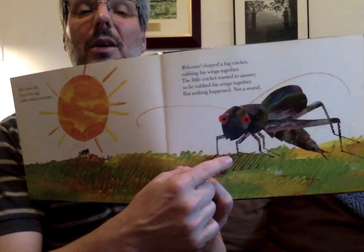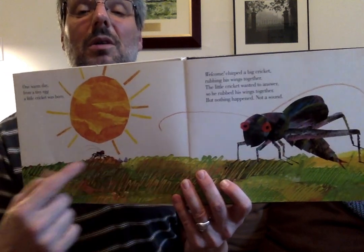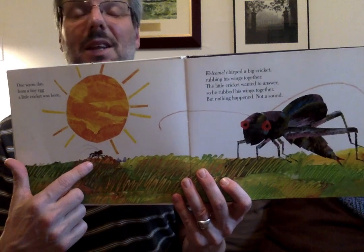So this big cricket rubbed its wings together to make a sound, to say hello. And the little cricket tried, but nothing happened. Not a sound.